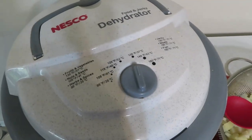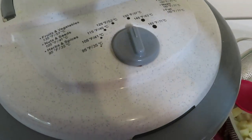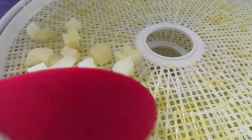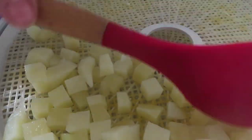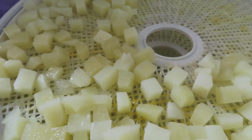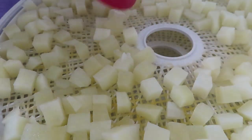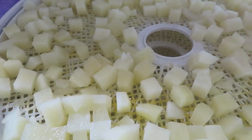Today I'm going to use my Nesco food and jerky dehydrator. I'm thinking I'm only going to have enough to do maybe about three trays, because those were potatoes that were going bad so I didn't have an abundance of them. We're just going to layer these around on the dehydrating rack. The more you put on a rack, the longer it's going to take for things to dry. If you spread them out and there's plenty of air that can get around them, they're going to dry much faster — and that goes with anything you put on here.